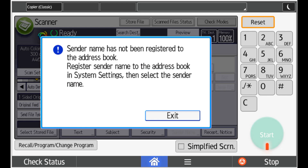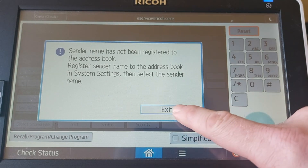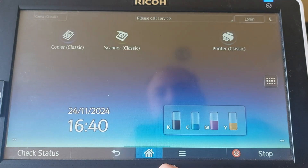Welcome back to the Printer Panic Patrol channel. If you're here, it's probably because your Ricoh scanner is throwing you the dreaded error: 'Sender name has not been registered to the address book.' This is a quick and simple fix, so let's dive right in. Please follow along with this video.